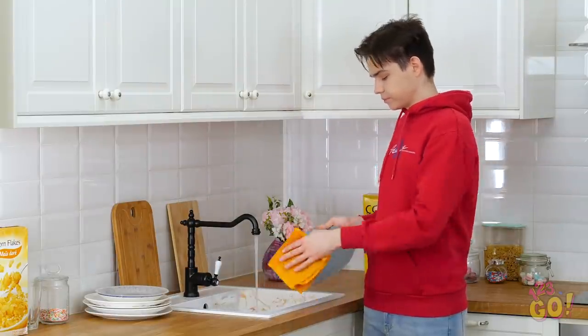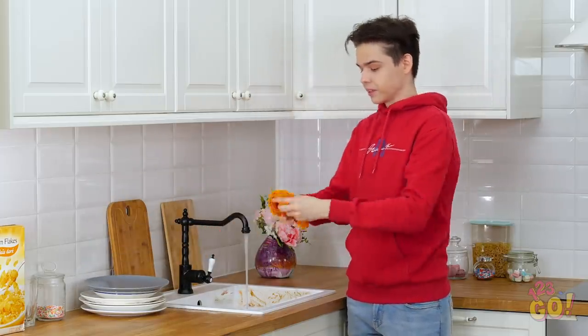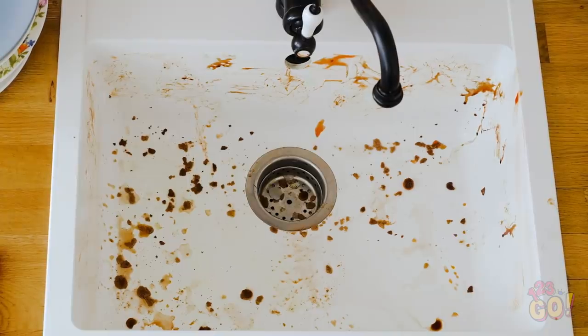After a couple days of procrastinating, you finally buckled down and did the dishes. Job well done, sir! But just because your dishes are clean doesn't mean your job is done. See what I mean?